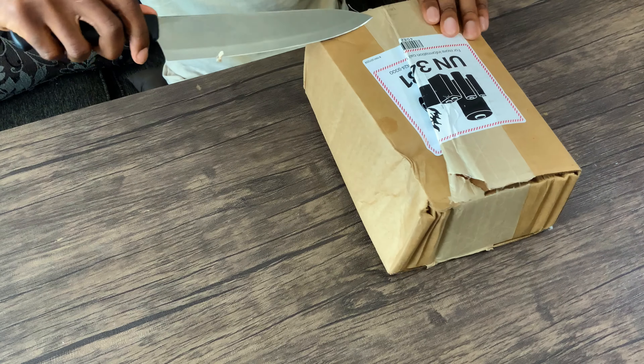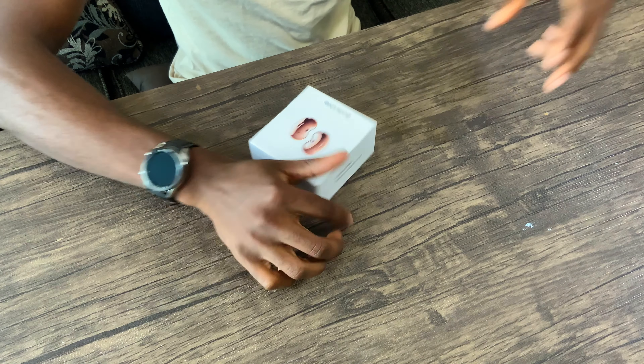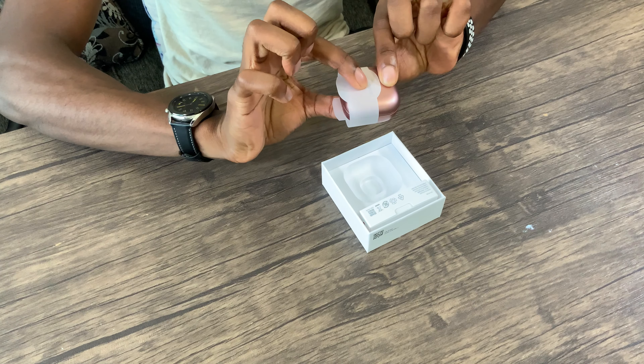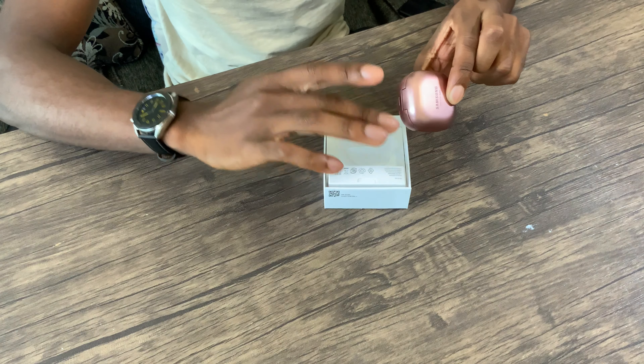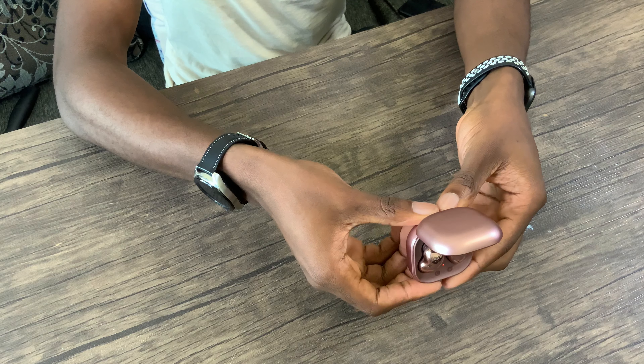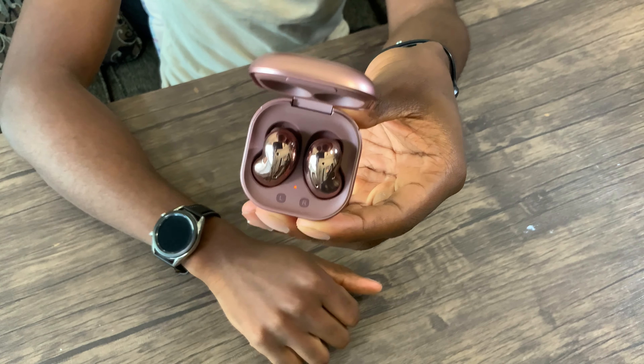Almost just lost my thumb right there. Oh my goodness, I got Mystic Bronze — I thought I got black. I also gotta hold it down and take it off. So here we have it, the Galaxy Buds Live. This looks to be recycled paper, which is pretty good. I'm assuming the charger's right there. I'm hoping it's charged, unlike the previous devices I've had on the channel this week with the laptops. So I got Mystic Bronze — I was expecting to get the black ones.